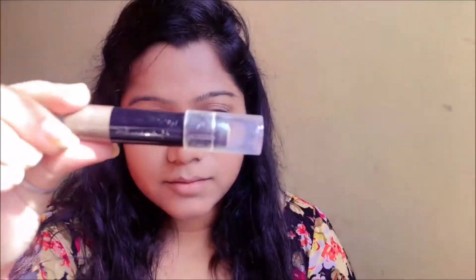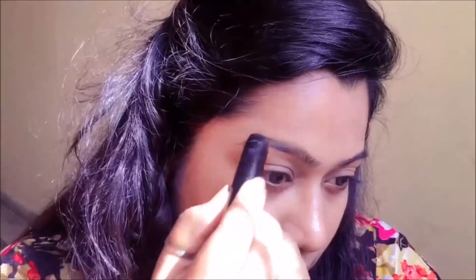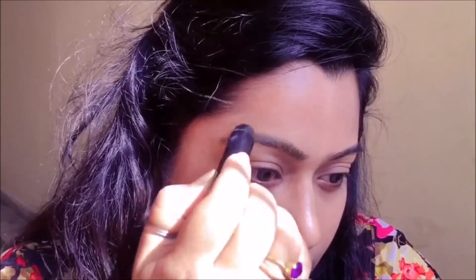For brows, I'm going to be using Maybelline's Fashion Brow pomade and I'm going to use feather strokes to slightly fill it in. Then I'm going to go in with a brush to brush it out and make sure that everything is diffused and blended.